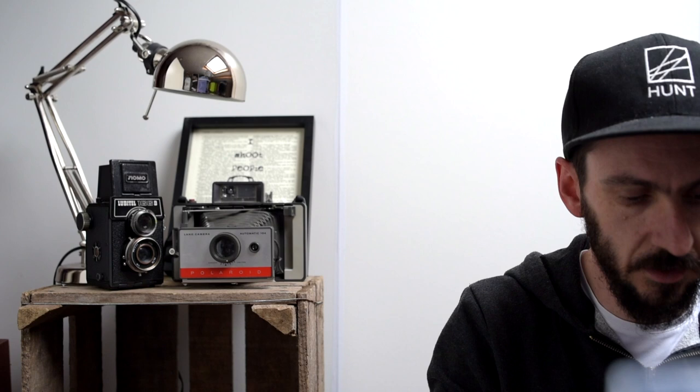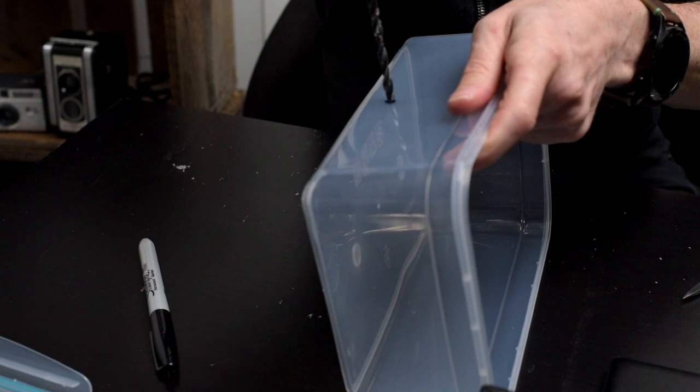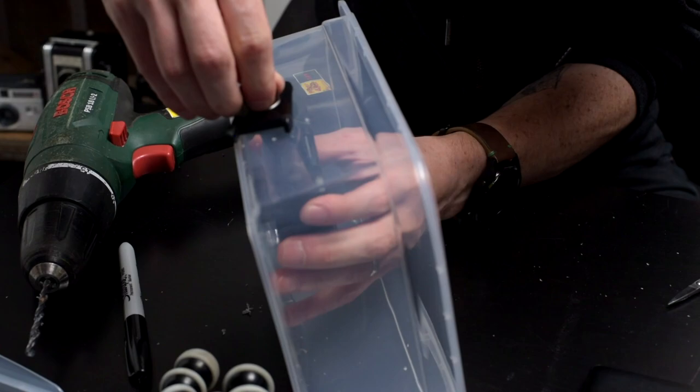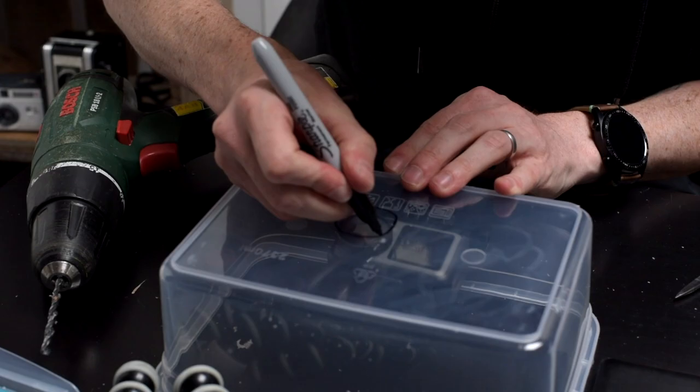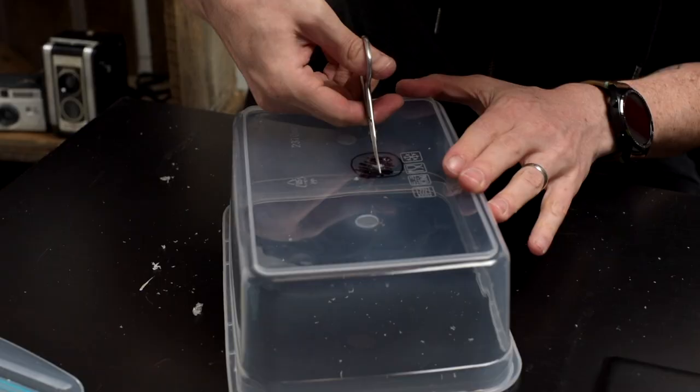Take two — the jigsaw completely smashed the last box, so I'm going to try with a different box. It's slightly bigger but it should still work. Since the jigsaw is too powerful, this time I'm going to use a pair of beard scissors — and what do you know, beard scissors are working! I should have thought of scissors rather than a jigsaw to start with.